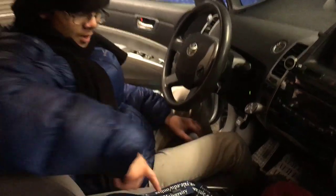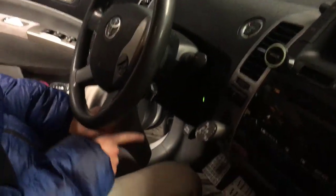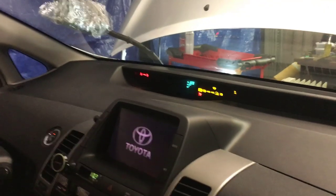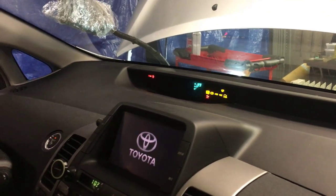Right now we're going to do that. We have the key in the console. We're going to press the button twice without putting a foot on the brake pedal, because that would start the car. One, two. You can see everything turns on — all the accessories — but not the engine.